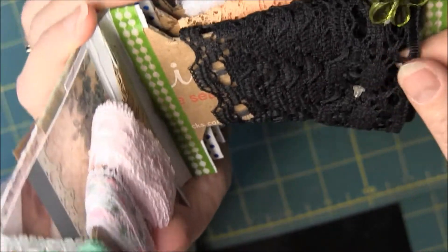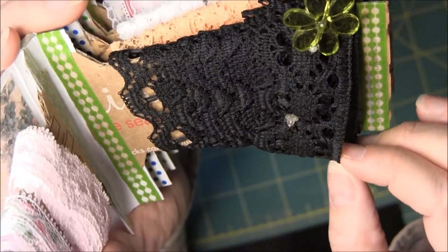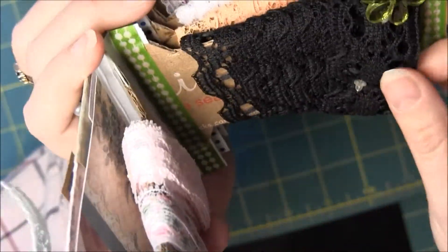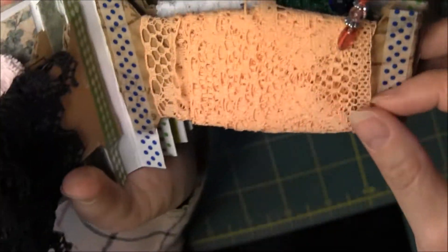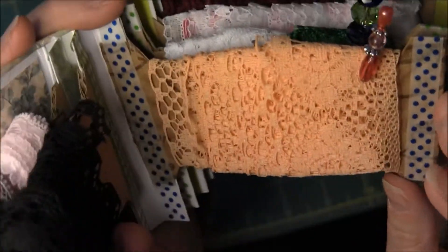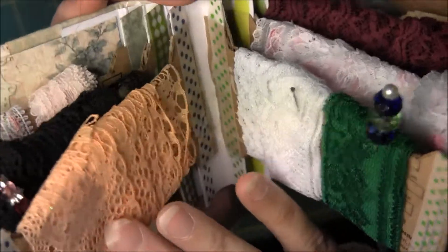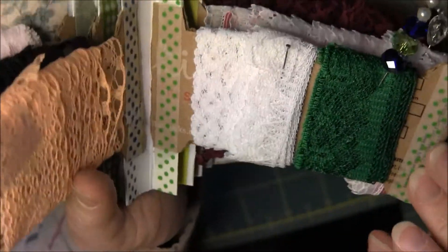This black one came from Listia and it's probably about an inch and a half wide. It's really thick so it kind of bulked up on the book, but I really like that one. This orange one came from the eBay lot and it's a flat one, and because it's not super bright orange I thought it was pretty. I'm not really a huge orange person, but if you put it with the other fall colors it's pretty great.